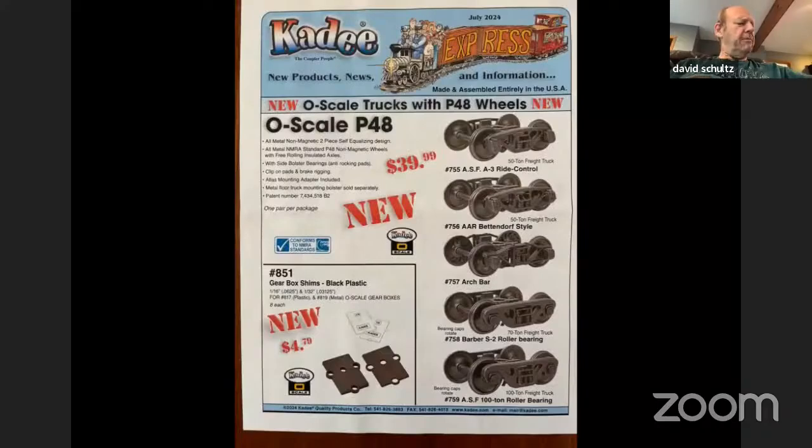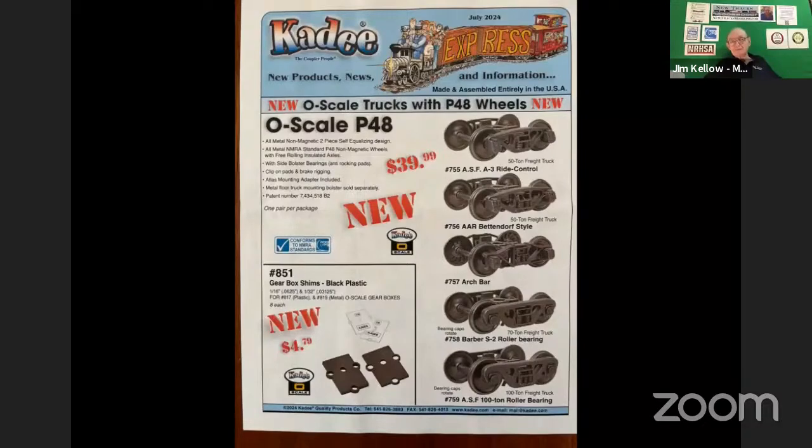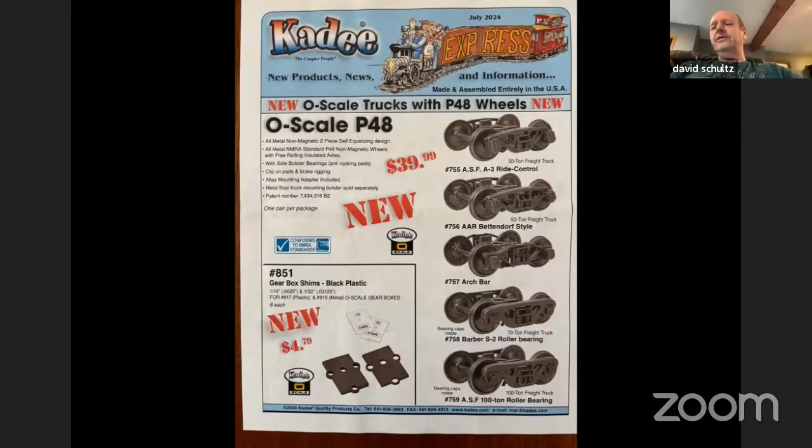The brakes — and I know this can be hard to see — there's a little clip that holds the two halves of the bolster together. These things track really well. And this is not a paid advertisement for Katie, but I thought this was pretty exciting to have a new truck available.